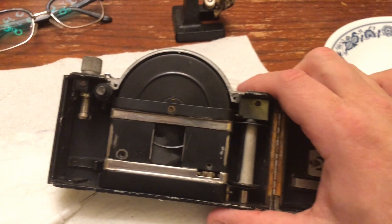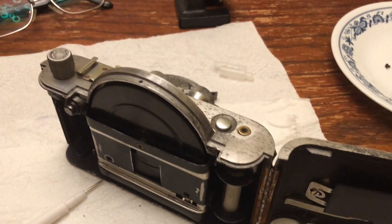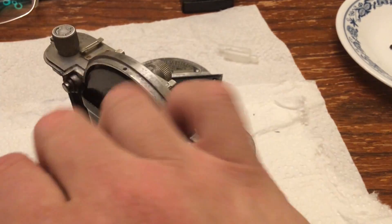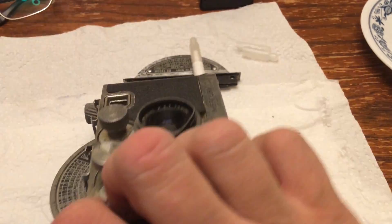This is a Mercury II camera from 1946 or thereabouts. It was sold by an eBay dealer as broken. I picked it up along with a working one for $32 or $33.